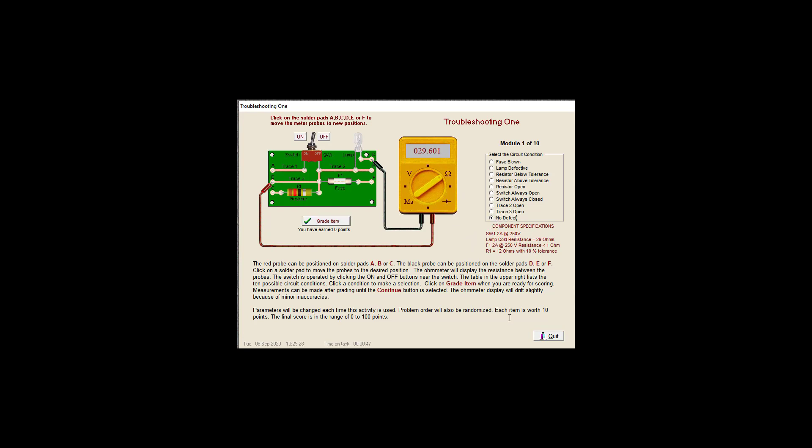Or it's going to trick us and say that 29.6 is too much. Nope. So here we have a problem with our lamp already — no, we don't. Trace 3. It looks like our trace 2 is bad. So let's check here — still bad. Let's see if we got anything over here. 10, okay, so that's good. So that means this is good. I'm going to say trace 3 is being a bad boy. Trace 3: open.